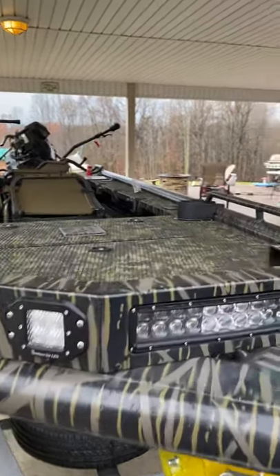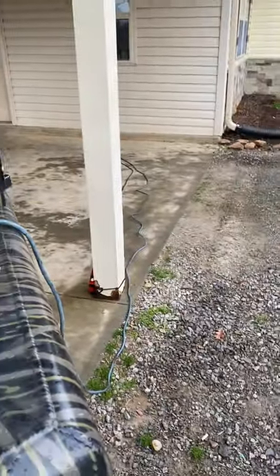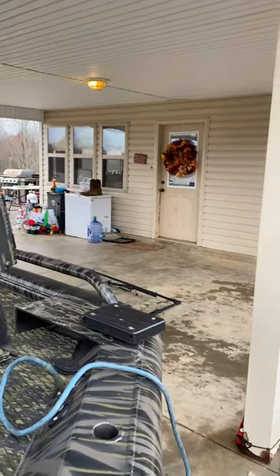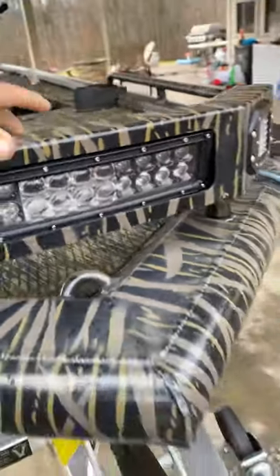The light bar comes out really quick — easy plug right here if you want to take it off altogether, but it'll come out like this so you can even use it as a spotlight. I didn't even think about that until Cory showed me down there at Prodigy yesterday. There's also a hook in case you needed to tow it out for any reason.